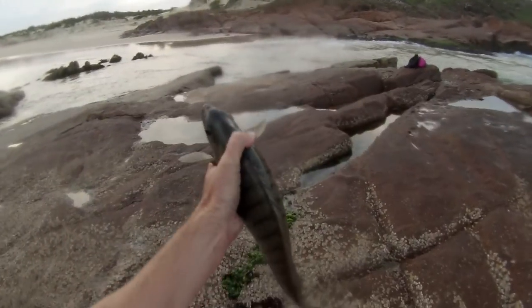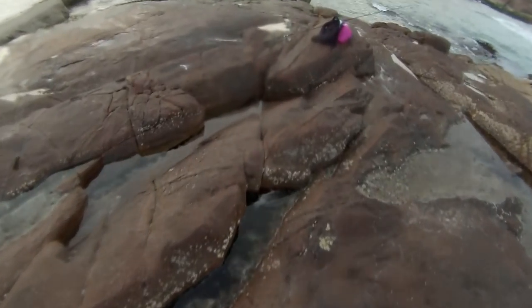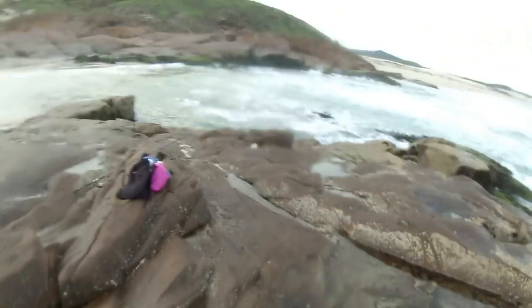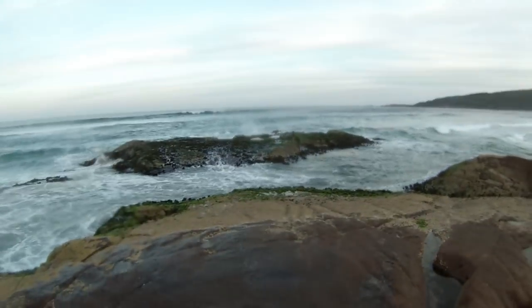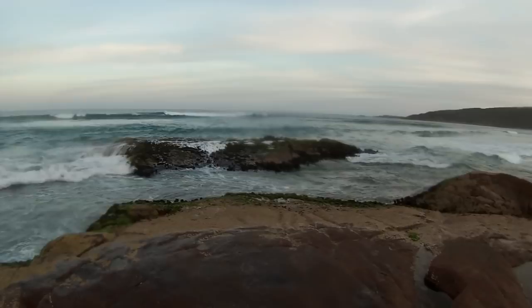He's a nice fat fish that one — look at that. Absolute horse. Look at the size of that one — he's a beauty. Oh, that's cold. It's a cold fishing spot out there, very cold.